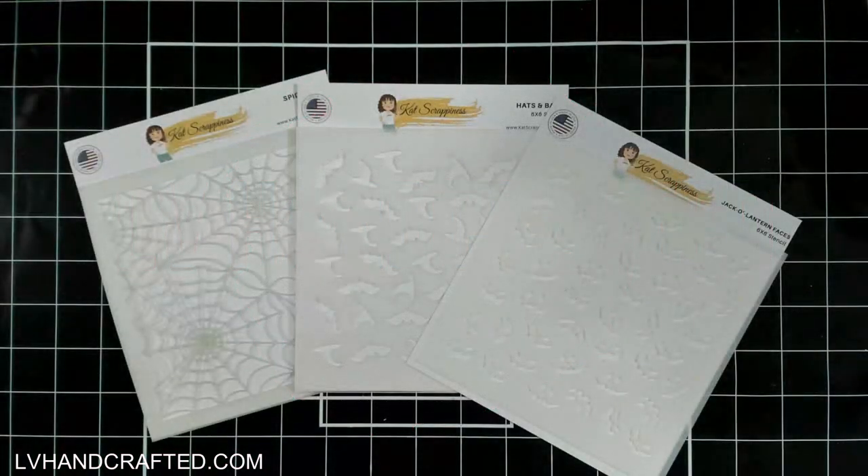Hello and welcome! My name is Lynn, or LV Handcrafted on all of the socials, and today I'm here to share with you some new stencils that just hit the shop. I'm going to share three stencils.